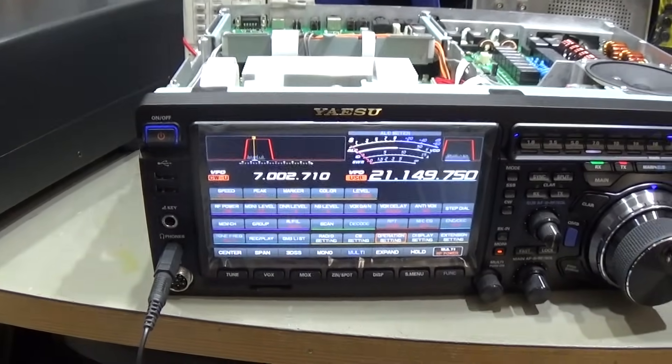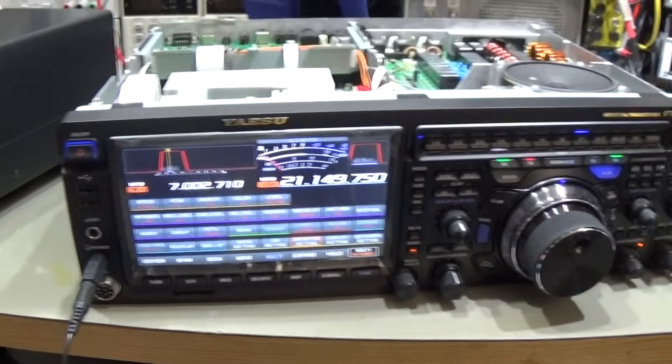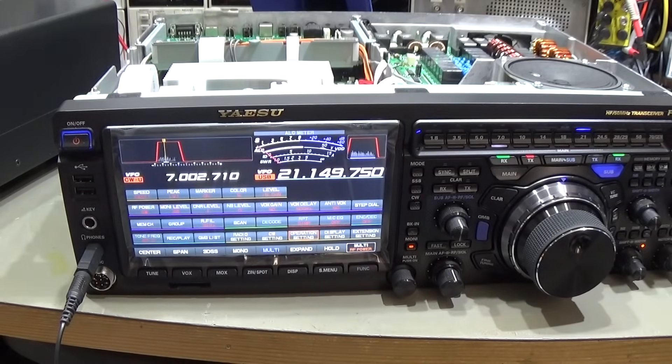That is everything we needed to do. The only thing left is to put the radio back together, and then we are finished with this repair. Thanks for watching and catch you next time!